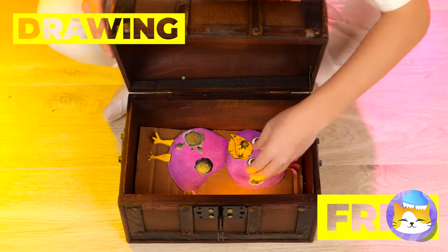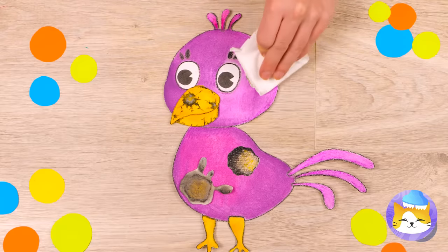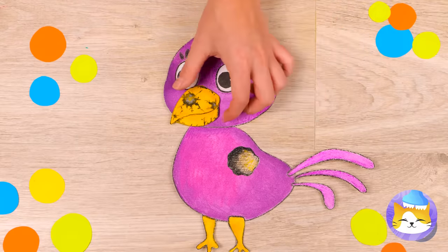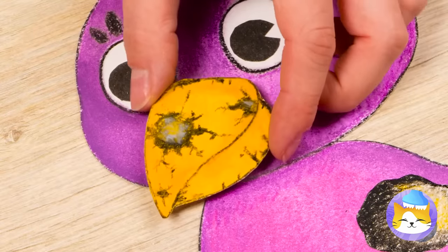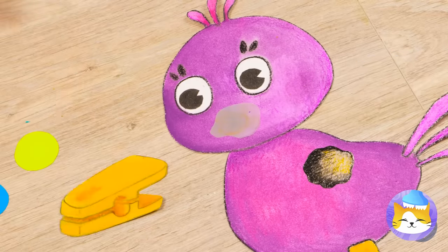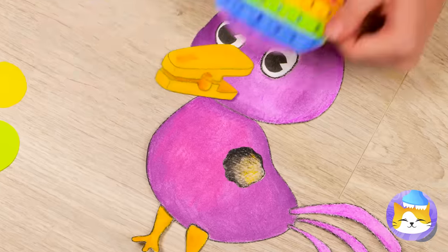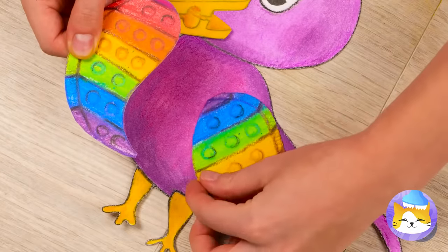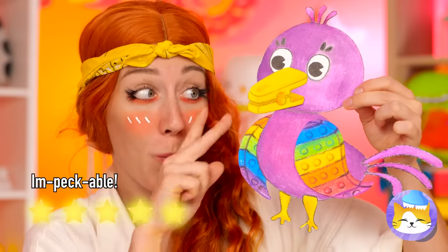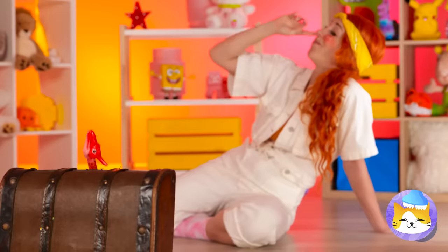Oh, look — it's an old drawing! Maybe we should fix it up! Let's think outside of the beak and maybe add a pair of rainbow wings!